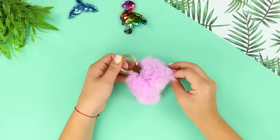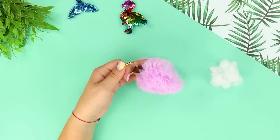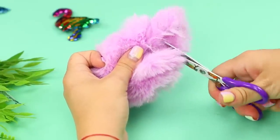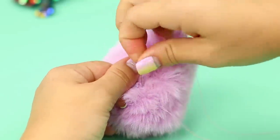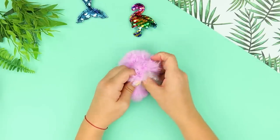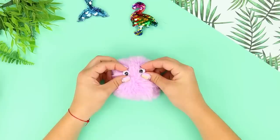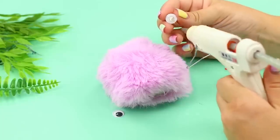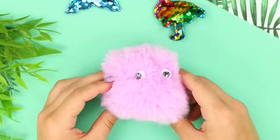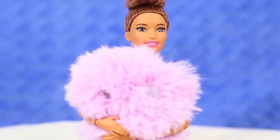Do you have a fluffy keychain charm hanging around? Take the stuffing out of it. Cut off the metal parts and trim the edges. Sew it with a thin thread, leaving a hole. Put stuffing in. Sew the hole shut. Glue on pom-poms as eyes. Everyone needs a reliable, soft, and fluffy shoulder. Well, Barbie, do you feel better?